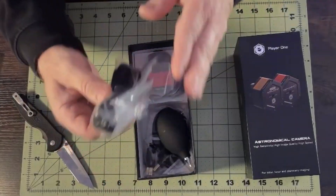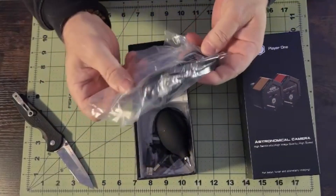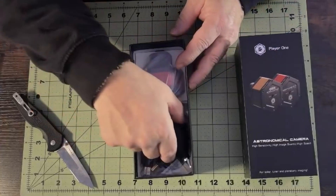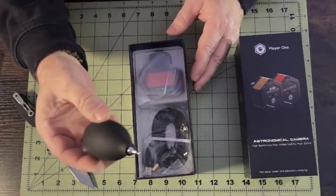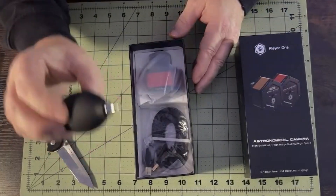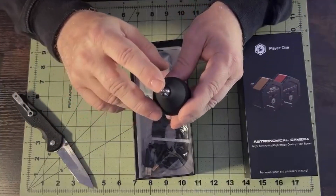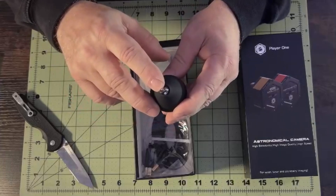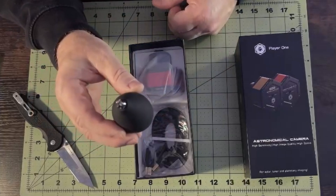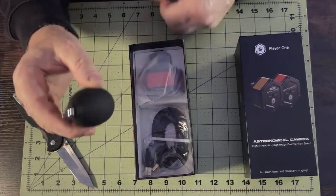So this comes with our cables. This one here is an ST4 cable. These Player One bulb blowers are excellent — I use mine all the time. The tip on these is really quite small, but it forces a really nice, strong stream of air and does a great job of getting sticky particles off. I really like this one.